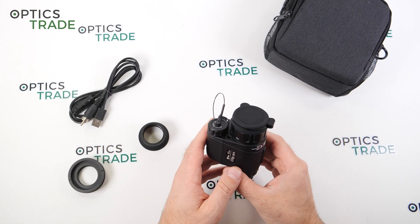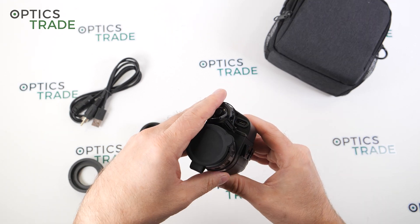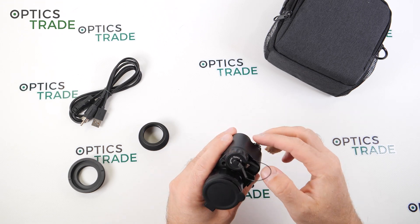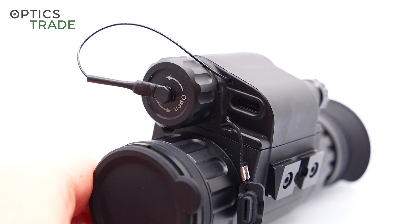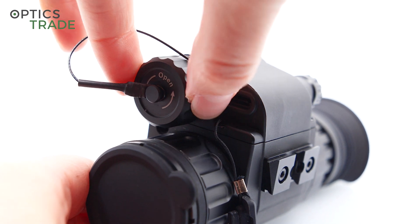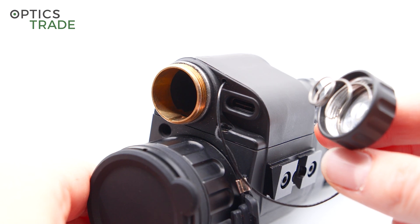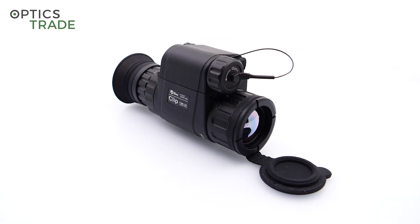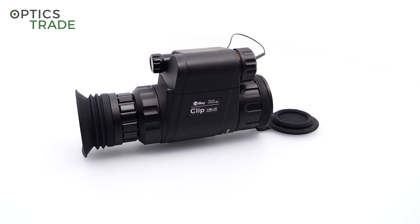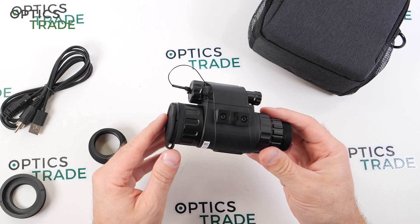It's powered by CR123A battery, but you can see it has a USB Type-C port where you're able to connect it to an external power bank or even charge the battery inside the device — I think it's possible. It's very well made, very sturdy and robust. I think it's IP66 environmental protection, so it can be splashed by water but you're not able to submerge it. It's made in China and comes with three years warranty.